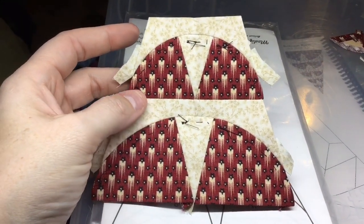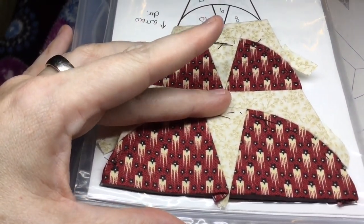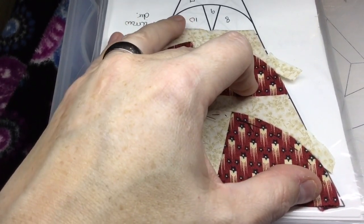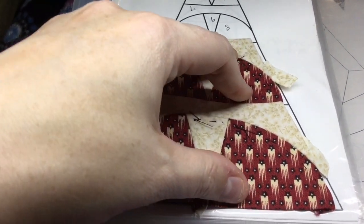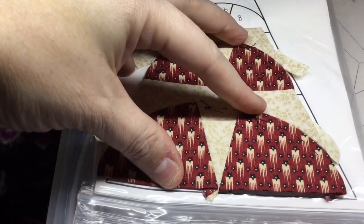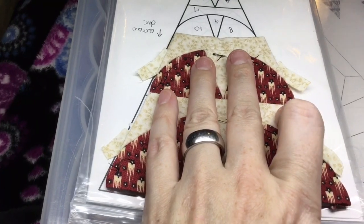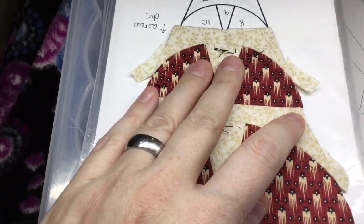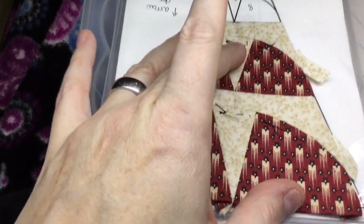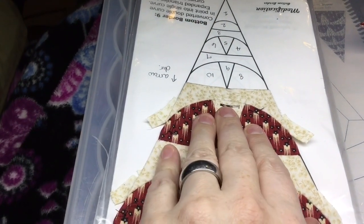I've attached the first and second units to each other. I'm going to lay this on my triangle diagram just to see if it's in line with what it needs to be. The angle is keeping on and here is the bottom — so it's keeping in line with what it should be. It's kind of hard to tell at this angle. So what I'm going to do is make sure that I keep this in line going up to the tip, because this is where it gets wonky.